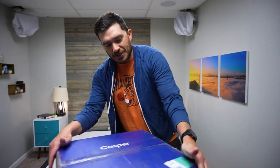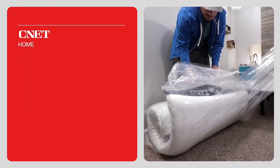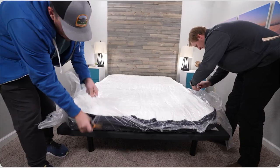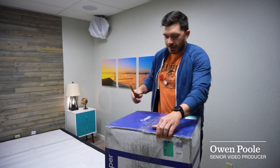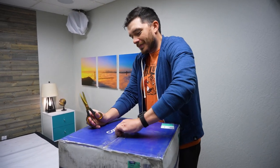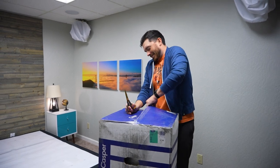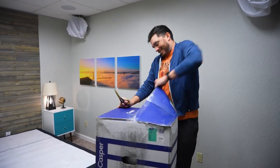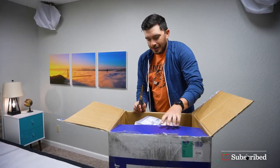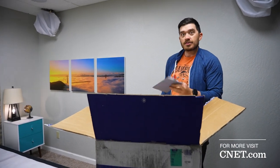All righty, we've got the new Casper Snow mattress. Let's open her up and take a look. I know I always say get someone to help you, but I'm a professional, as you can see. So this appears to be a pretty thick hybrid bed. This is supposed to be their cooling mattress, given the name Snow.